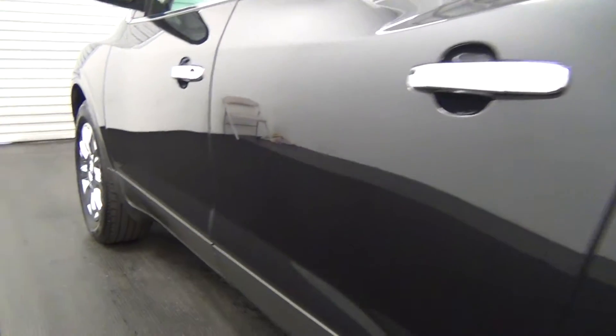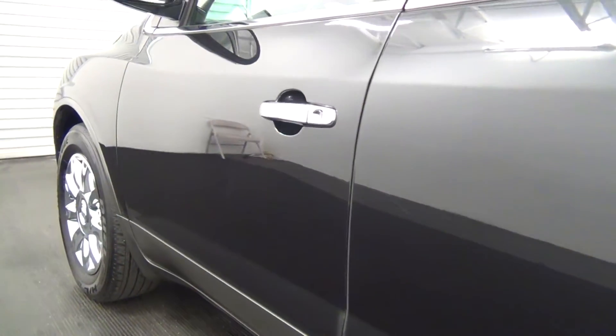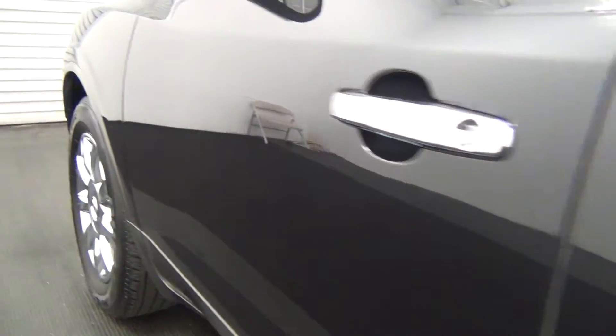There's a small dent here with paint touch-up. There is also paint touch-up here, and some more paint touch-up here as well. There's also a light scratch here.